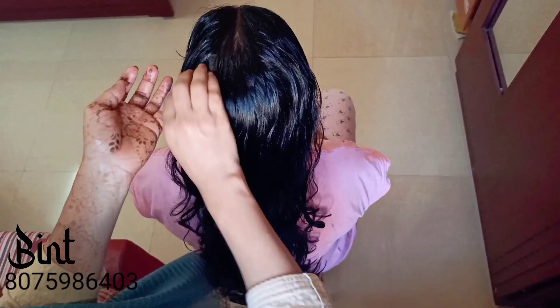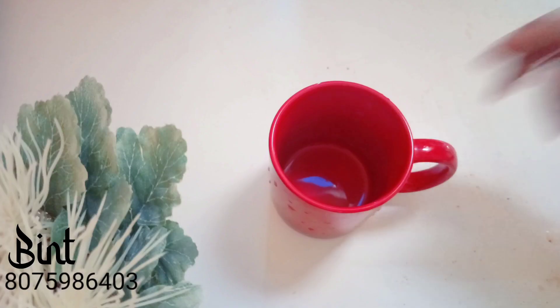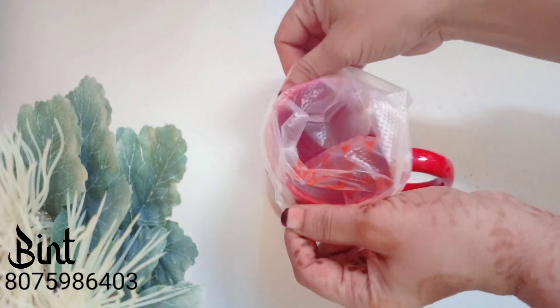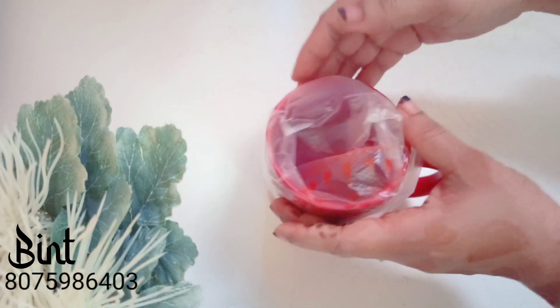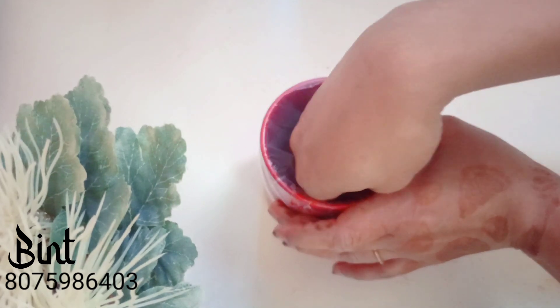I am going to massage my scalp in the back of my head. I am going to mix the paste in the piping bag and use the piping bag to apply it. I need to mix the paste and fill it up.